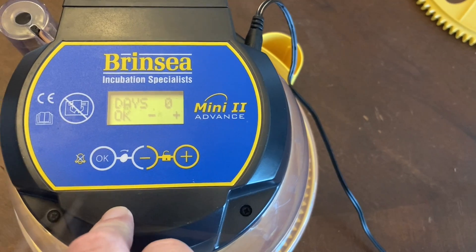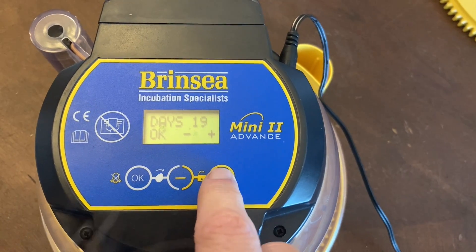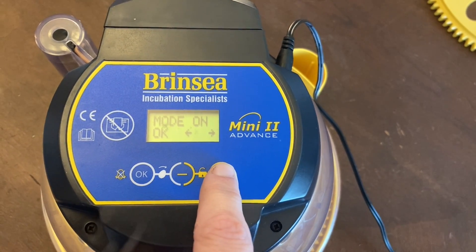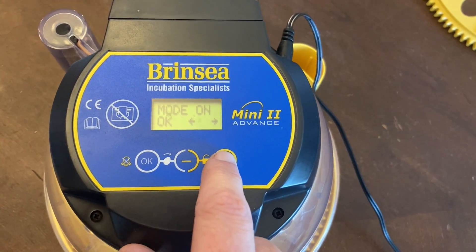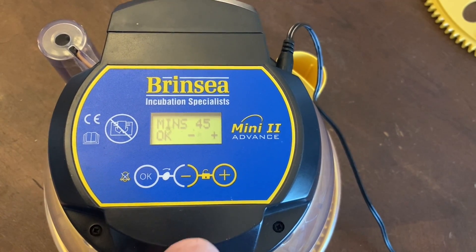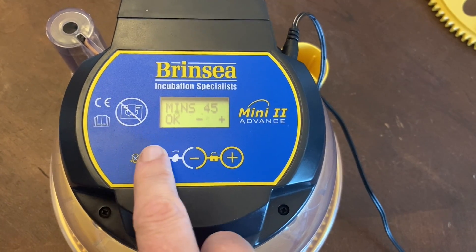The next menu item is remaining days — for chickens it's automatically set to 21, but for quail it's only 18. Press OK to continue. The next menu item is turning mode. The great thing about this incubator is the automatic turner — you can set it to on, off, or auto. Auto keeps turning for most of the incubation period, then stops for the last two days.